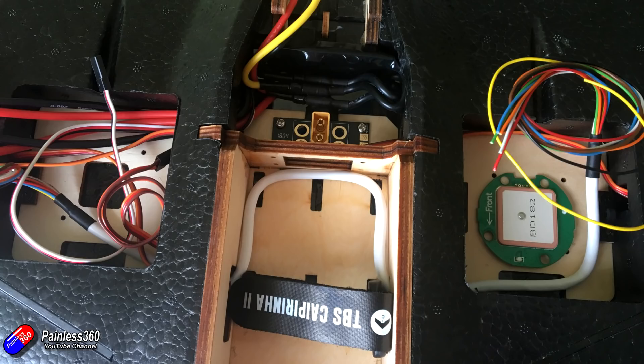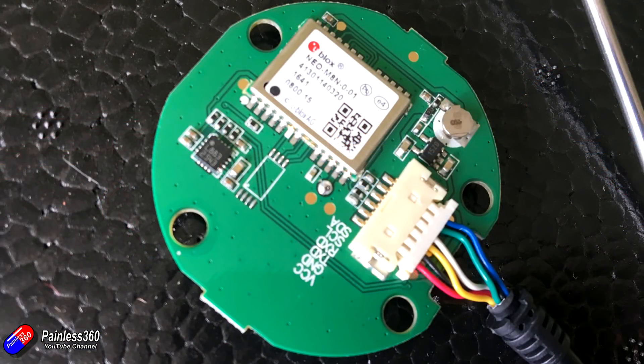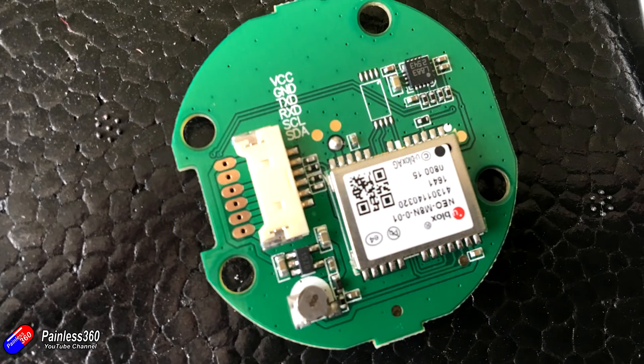I also wanted to minimise the number of soldered wire-to-wire connections, since those can eventually give up and snap — fewer connections in the model is better. I took the GPS sensor out of its plastic puck, which is beautifully labeled on the back to make it easy to wire up. I removed the existing cable to figure out the best way to solder it, and found there are soldering pads right on the GPS unit itself, so I can solder everything directly.